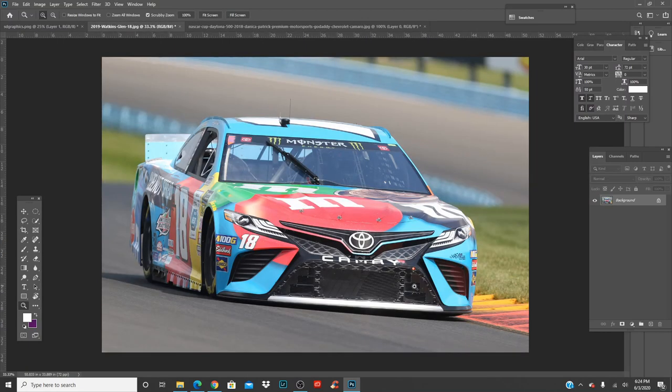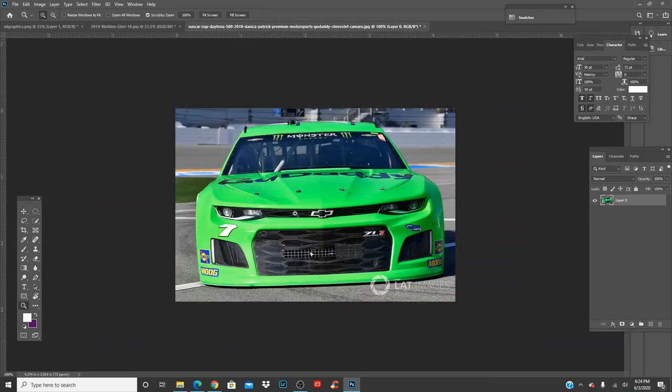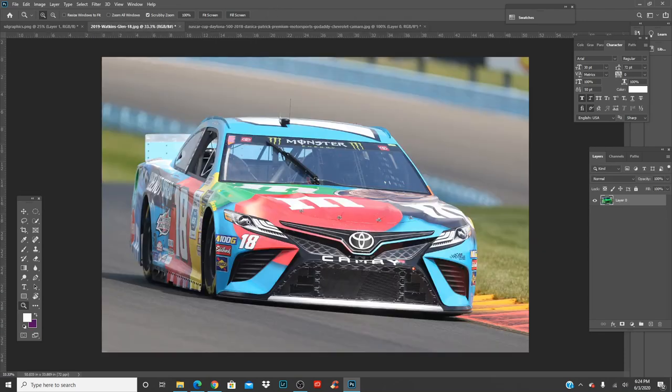I'm curious to see Danica Patrick's front end on this car — let's see how it looks with a Mustang. I've already done a Kyle Bush Camaro and a Mustang with the normal M&M scheme and it looks fantastic, but let's do the same for this one and jump right into it.